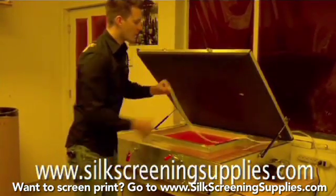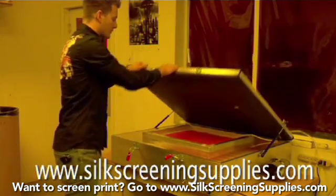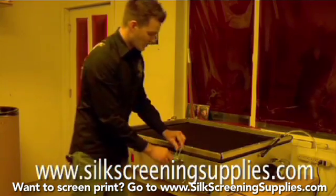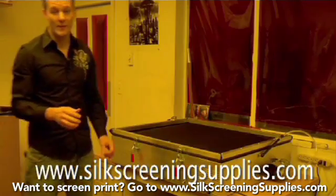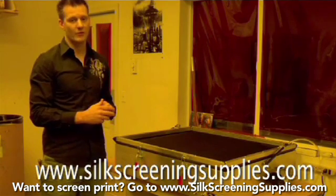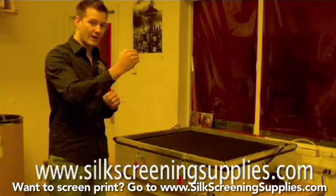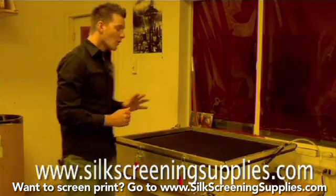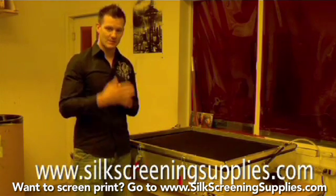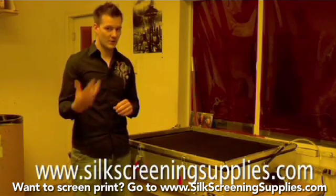When you come to exposure, just like drying the screen, because you're using a thicker coat of emulsion, it's also going to take a lot longer to expose. If you're coating with a three-coat method on the back, you probably want to bump your exposure time up by 25 to 30 percent to make sure the UV rays penetrate all the way through the back of the emulsion. During washout, if the emulsion feels slimy on the back, that means the back side is not getting exposed, so the next time you want to increase your exposure time.